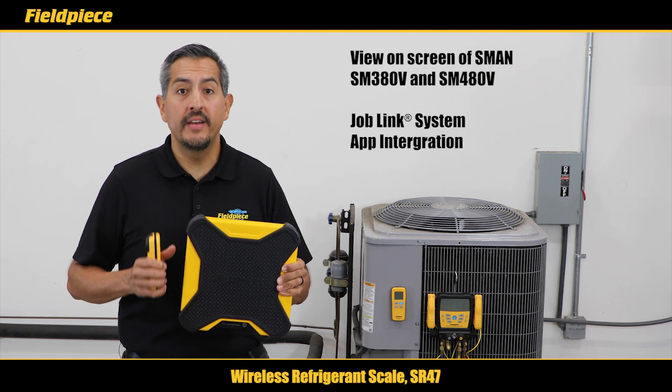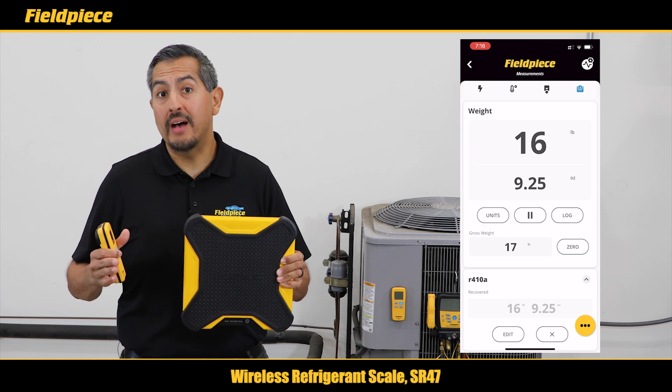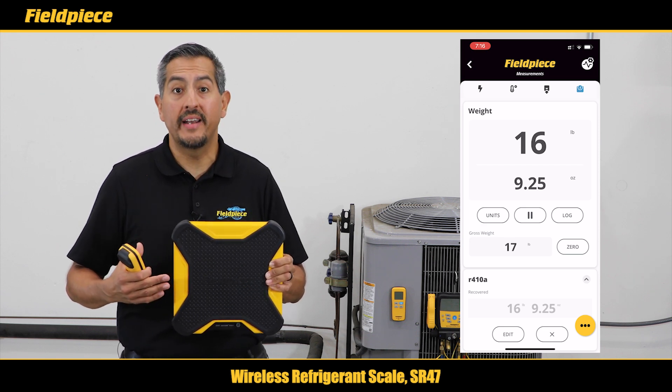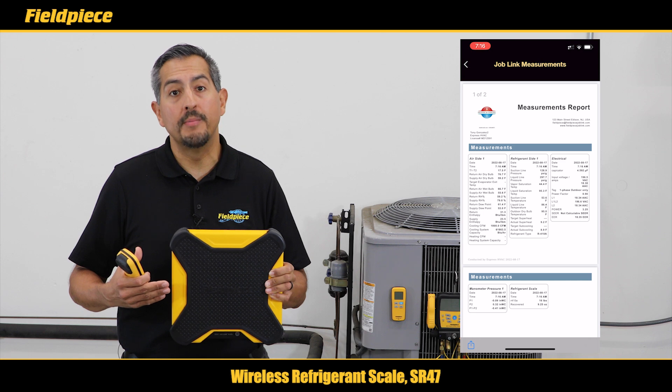Plus the SR47 is integrated with our wireless Job Link system so you can view the measurements of your scale up to a thousand feet away on your mobile device — like in the shade on those hot days — and you can document how much refrigerant you charge and recover from the system with the Job Link measurements report.